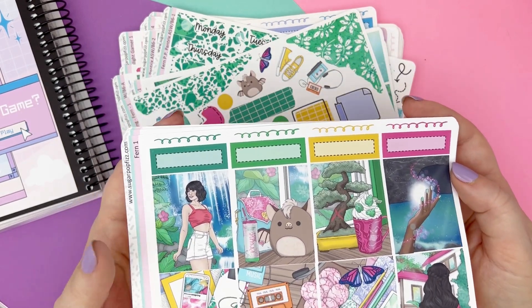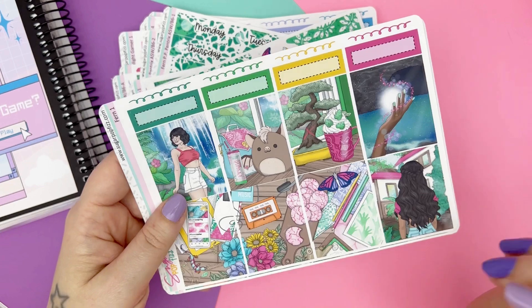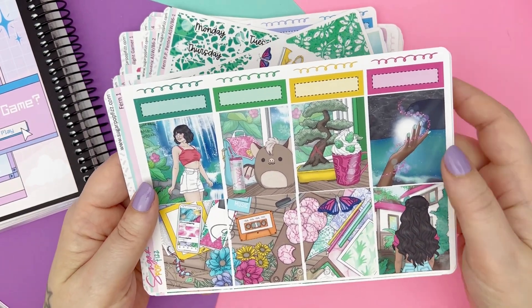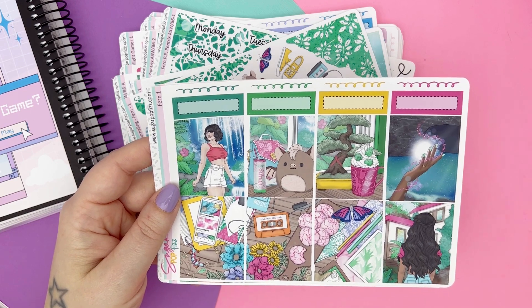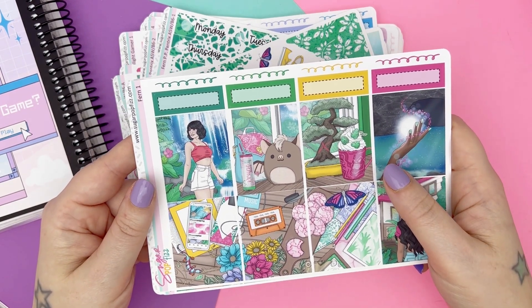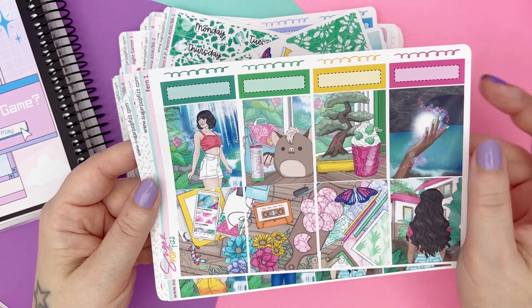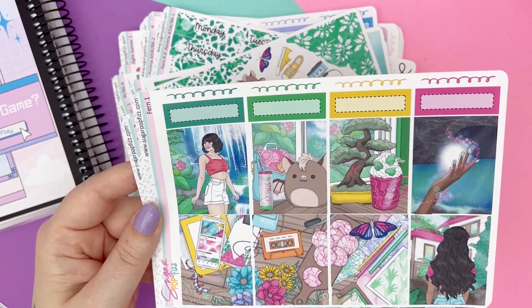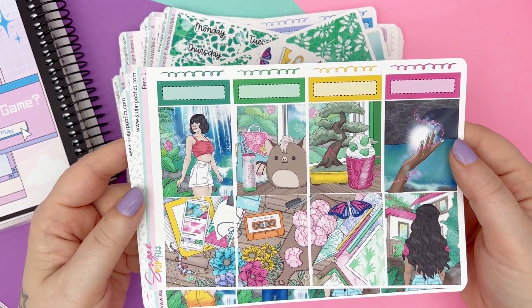This one's called Fern, and it's based off the movie FernGully, which is literally one of my top-tier childhood movies. I love that movie so much. It was so scary, but I also loved it. Batty is my favorite, and it's truly one of the reasons why I started loving bats so much. I love bats very much — I think they're adorable.